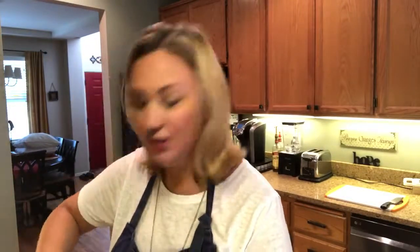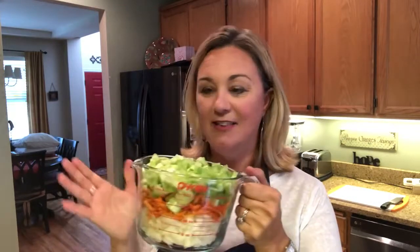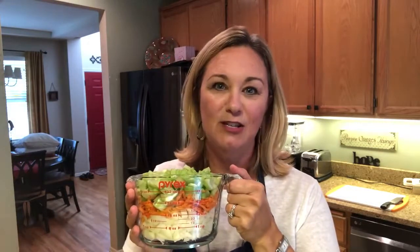My meat is all browned. I've chunked it up with my spoon and gotten it all cooked through, which is important — you want to make sure you do that with any ground meat you're starting with. Next comes what they call in France the mirepoix. It's just onions, carrots, and celery. This is the base for almost all of my soups, especially vegetable soups.